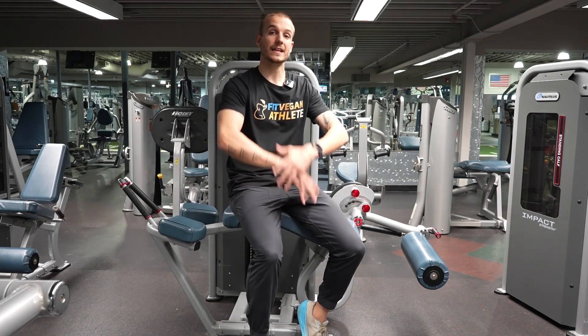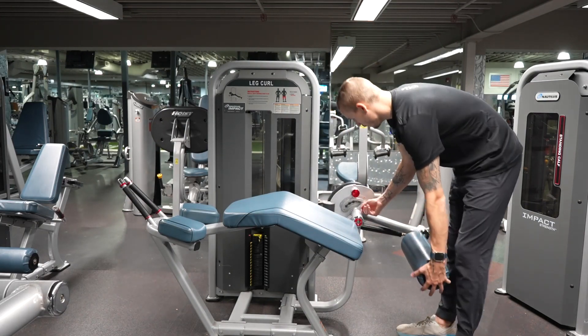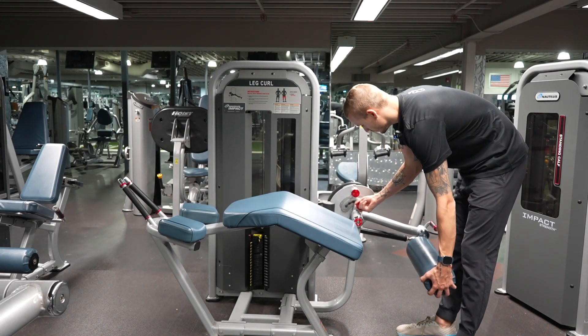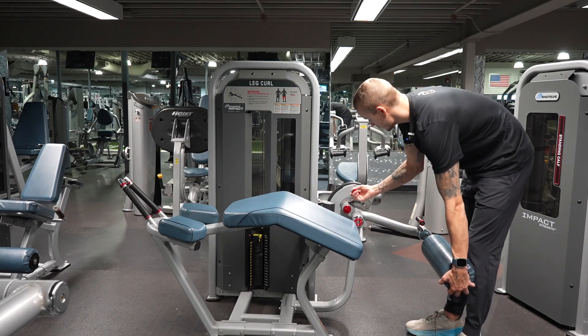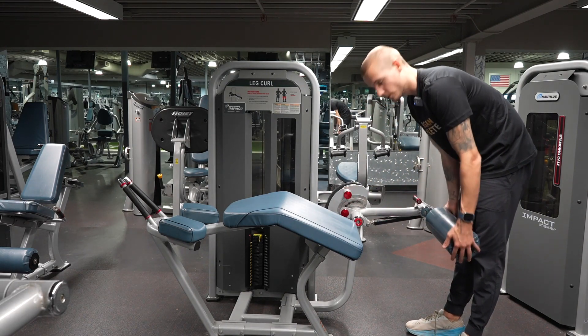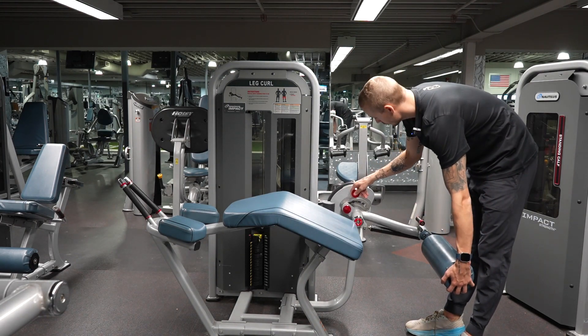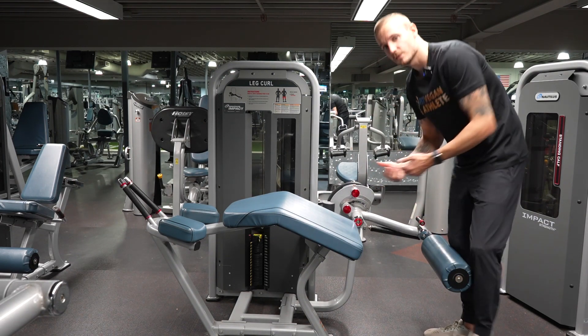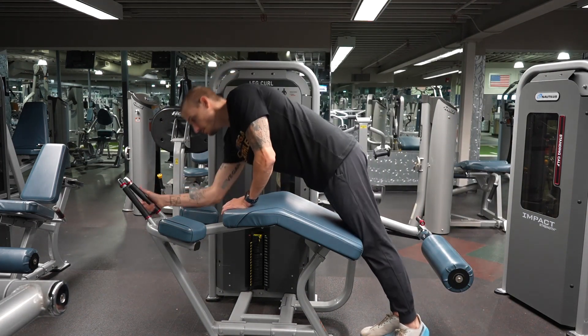One of the things you want to do is set the machine to get a full stretch on the leg. In this scenario, because I have long legs, I have to put this one far back. We don't want the bottom position to cut the range of motion short — we want the full range of motion, because if you want to properly train a muscle, you have to stretch it and contract it. So let's get into position.